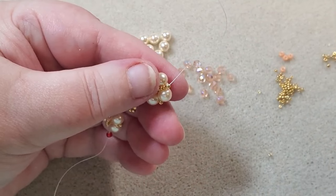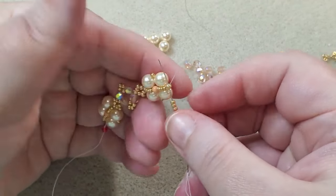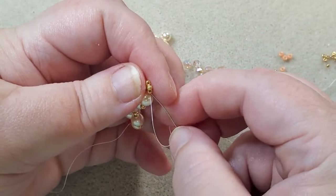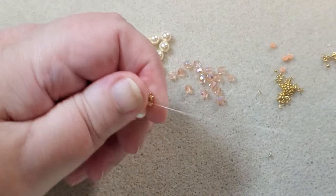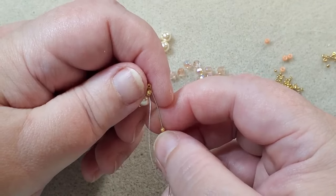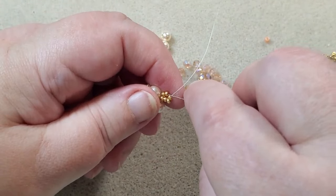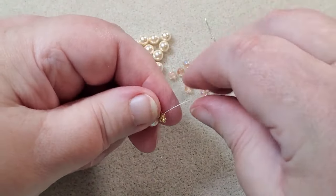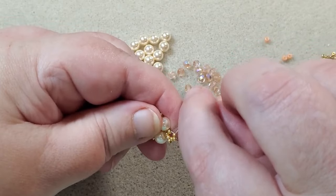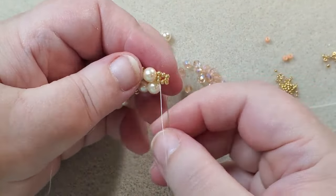Now I'm going to make another double right-angle weave unit, so I'm going to pick up four 11-0s. Coming out the top of that 11-0, I'm going to go up the first 11-0 I just put on. Pick up an 11-0. Pick up an 11-0, go into the next 11-0. Pick up an 11-0, make sure that one pops in there. Pick up an 11-0, go into the next 11-0 and the connecting 11-0. And I'm going to sew until I'm coming out the tip here so I can make my next unit.